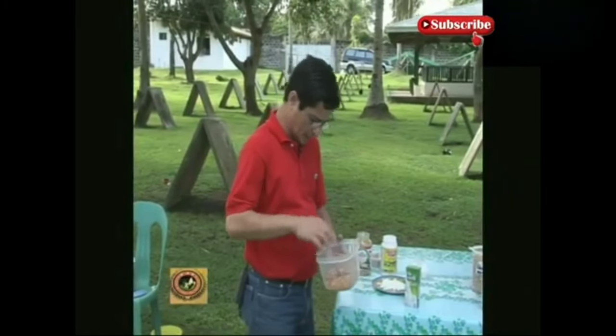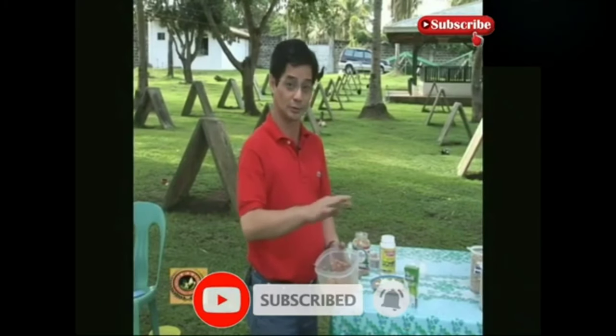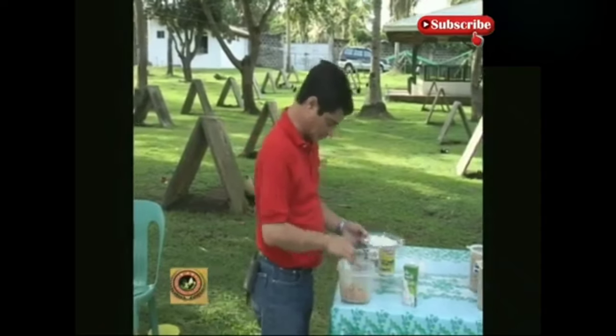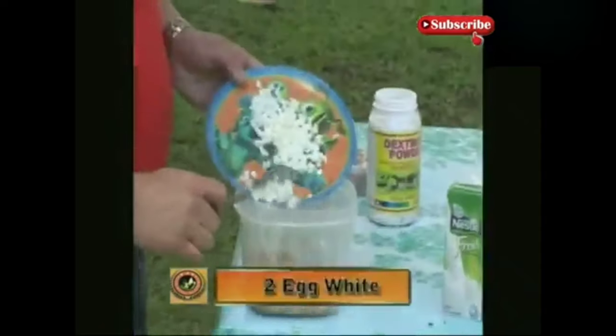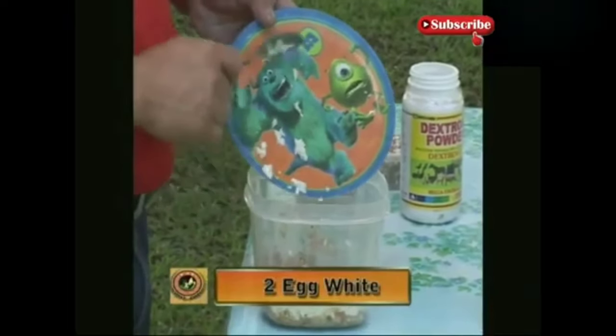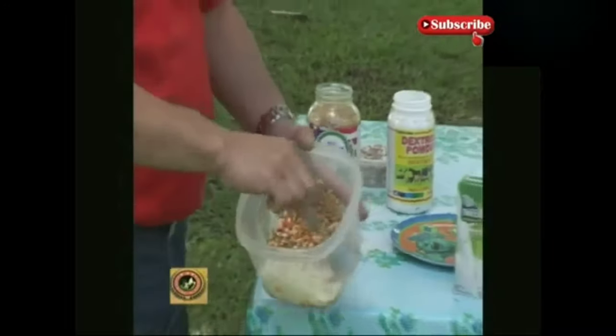Let's follow the feeding time of 7 o'clock and 4 o'clock — that's a 9-hour gap. Now we'll add the egg white. When you set those kinds of feeding times, you cannot keep changing your feeding schedule, because the metabolism of your rooster will also change.